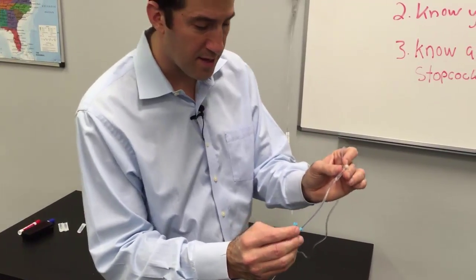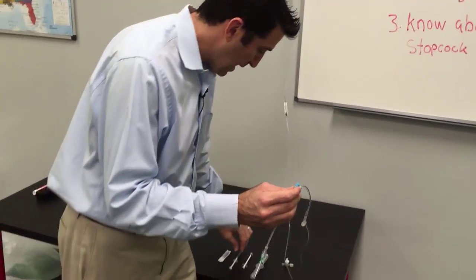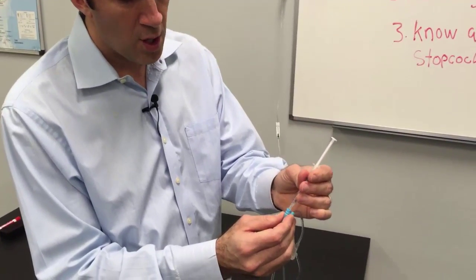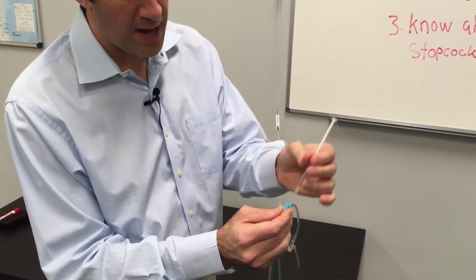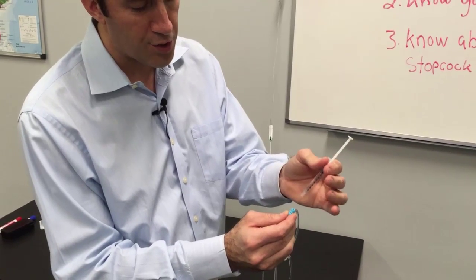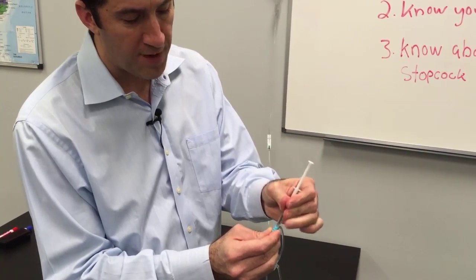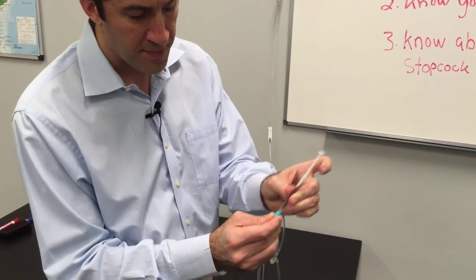Now that poses a problem with adenosine. If you use the needleless port with a non-luer locking syringe, when I put this in it just wants to pop right back out. So if you have this type of syringe and this type of port, you could still use it, but you have to hold it down and give it — that's a problem.